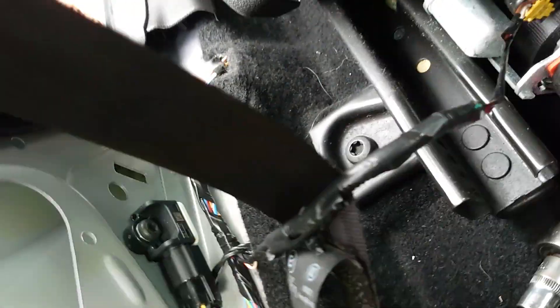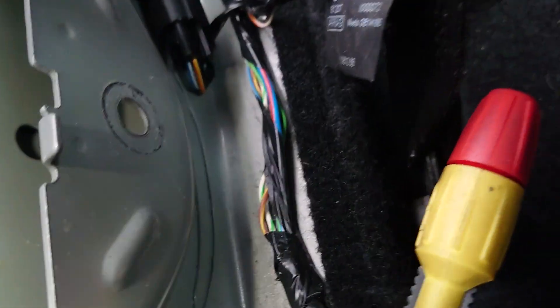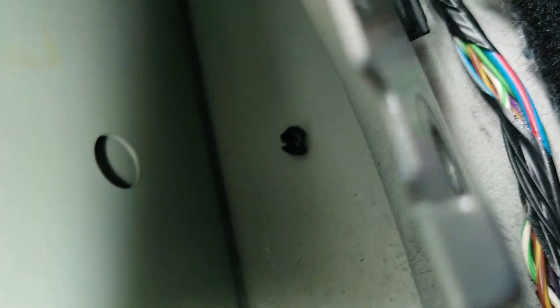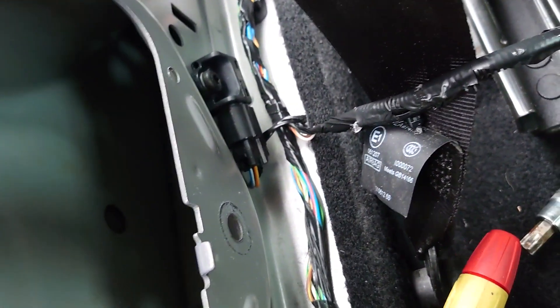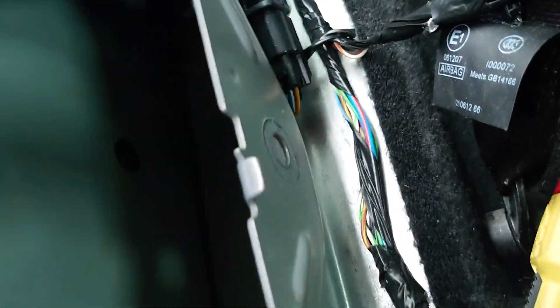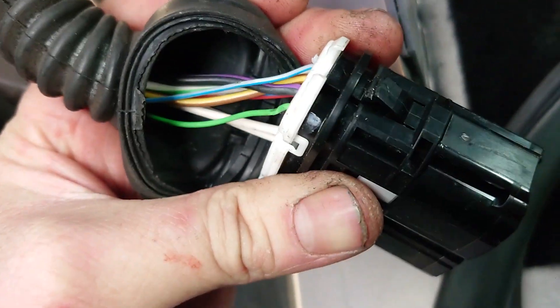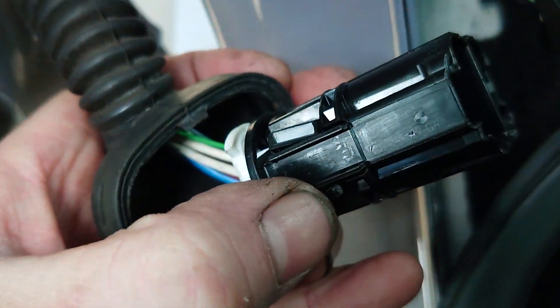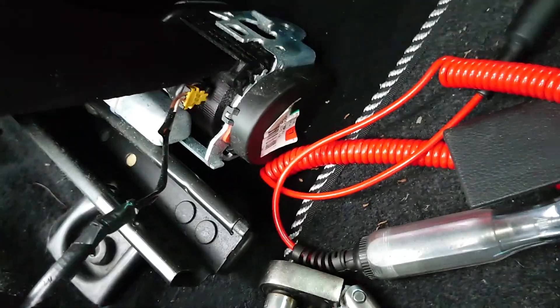Getting a bit of access — just popped the panel off, undid the pre-tensioner and pushed it out the way so you can get to this plug. It's sat that way around and you can push the clip in and get it apart. There's a clip on one side and two outer ones that need to be pushed in. To get it out of the actual door, I had to pull it out most of the way, then close the door, and then just about get it out.